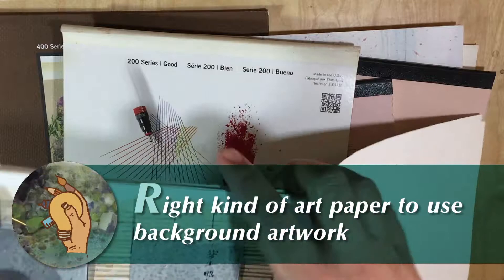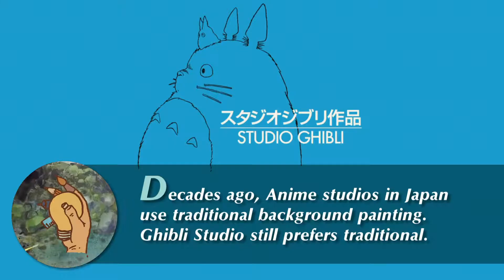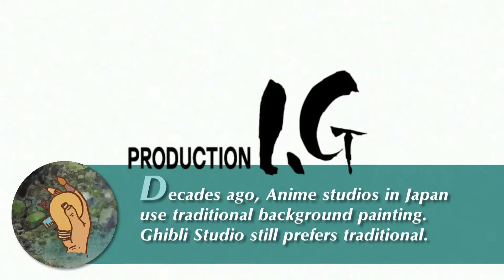Hello everyone! Welcome to my channel Anime Background Junkie. Today we'll discuss the right paper to use for poster coloring — what kind of paper to use if you're going to paint the anime background way.